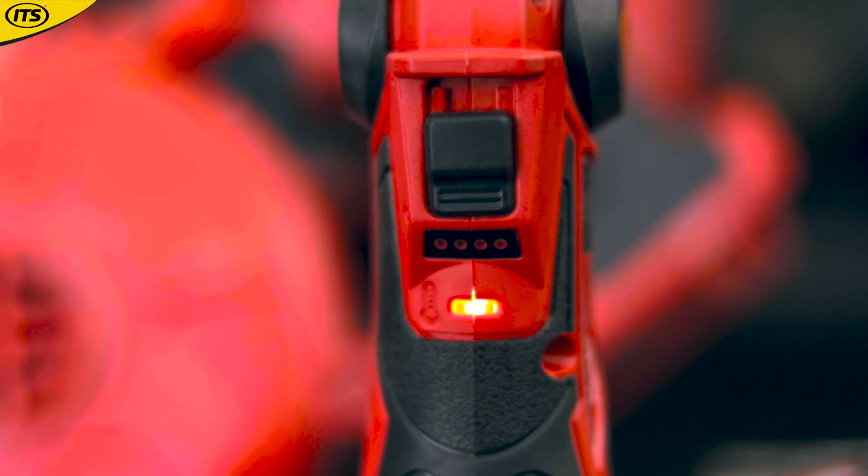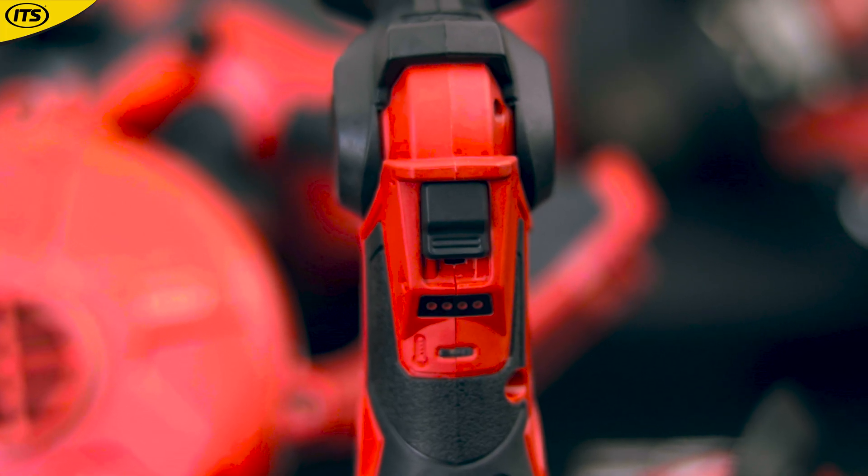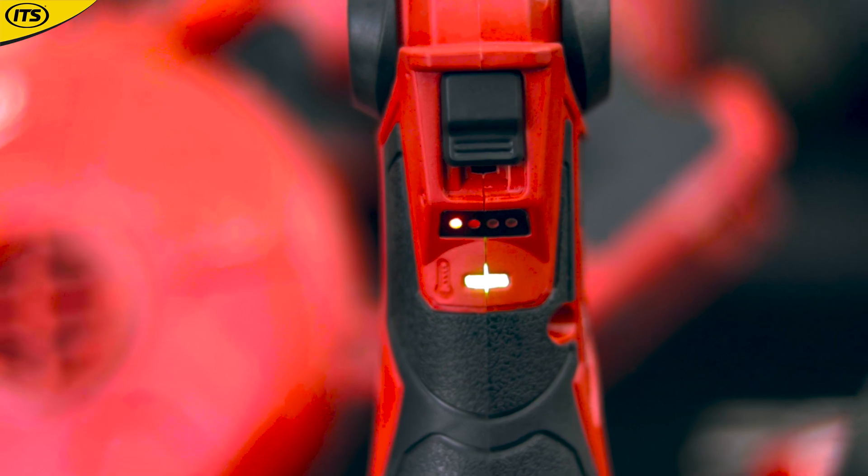When it is red, it means it is off but it's still too hot to touch. When it is flashing green, it is telling you that it is heating up. And when it is pure green, it means that it is good to go.